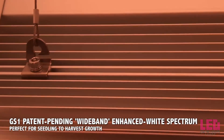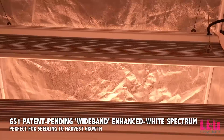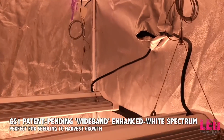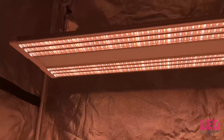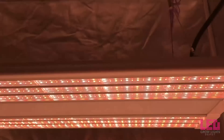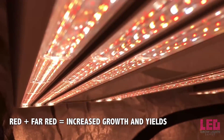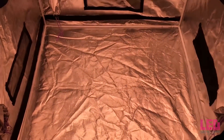The Green Sunshine Company uses a unique, one-of-a-kind spectrum on the Electric Sky series. Their patent-pending GS1 wideband spectrum is heavy in red and infrared while still providing a healthy amount of blue for increased quality and compactness, and green for increased photosynthesis and canopy penetration. The full-spectrum enhanced white light also makes a nice work light and allows you to see any pests or diseases in your garden. The proprietary spectrum also contains a lot of far-red light. Far-red light, when combined with red light, has been proven to increase the rate of photosynthesis and sufficiently activates Photosystem I, which can lead to larger leaves and stems for faster growth in veg and larger yields in flower.